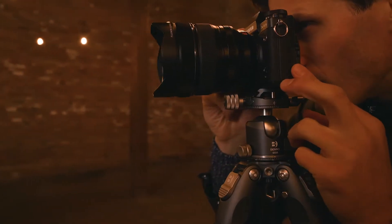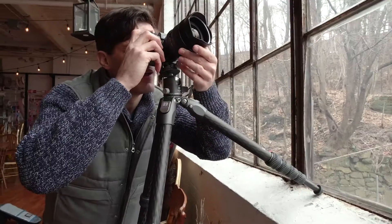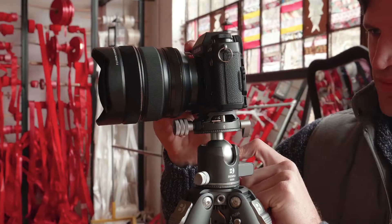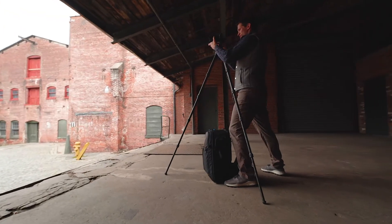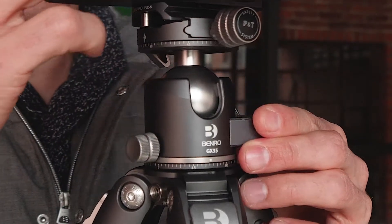Introducing Benro's GX ball heads. Featuring an intuitive design, these dual panoramic low gravity pan heads are specifically tailored for photographers looking for even more precision with their images.